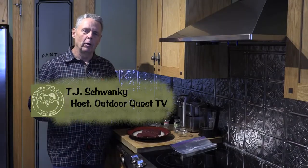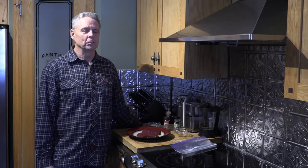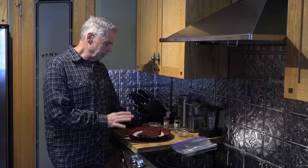I'm TJ Schwanke and today I want to show you how to cook the perfect elk steak every time, especially on those days when it's too cold to go outside and barbecue. Today we're going to use the sous vide, which is simply an immersion heater that circulates water.